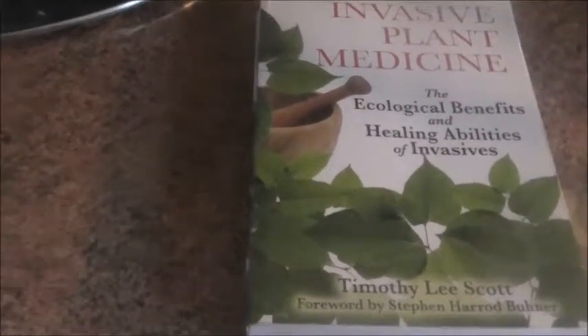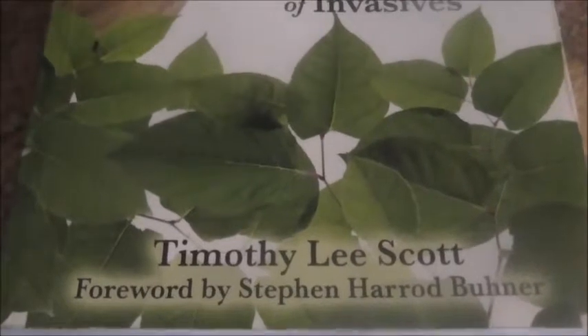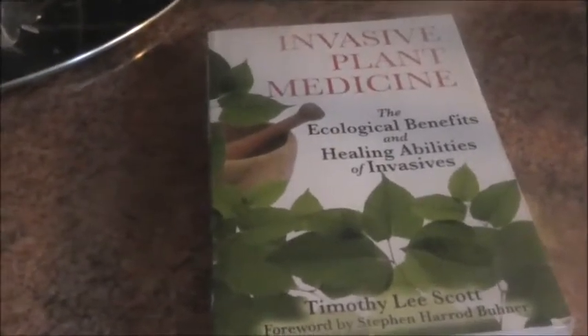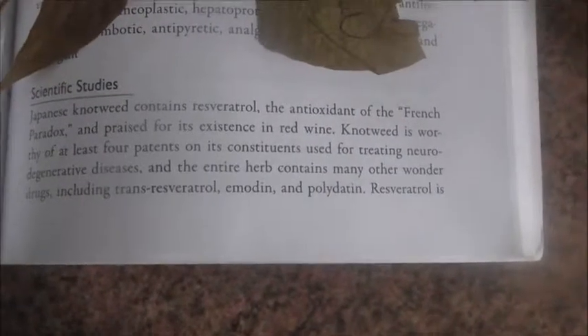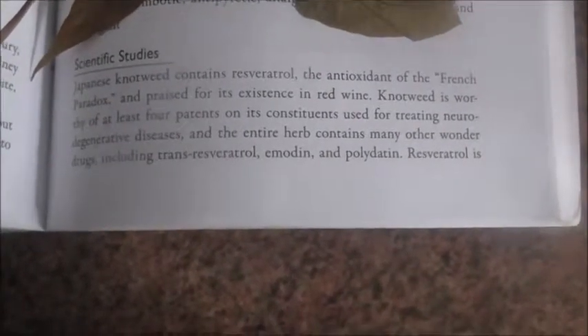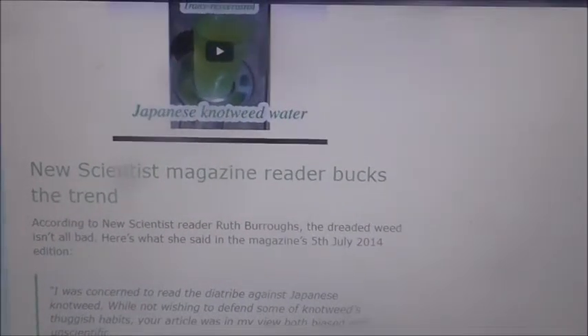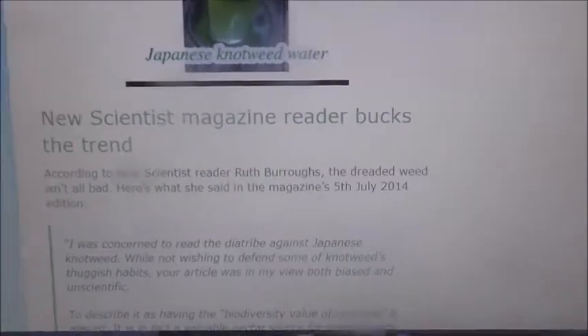In this book, Invasive Plant Medicine by Timothy Scott, he also mentions Stephen Buhner who I believe first found out that Japanese knotweed treated Lyme disease. Inside this book he actually mentions that Japanese knotweed has got four patents. Scientific studies show Japanese knotweed contains resveratrol — the French paradox. Knotweed is worthy of at least full patents; it has treated disease and the entire herb contains many wonder drugs including transverspiratrol. New Scientist magazine — Ruth Burrows is telling us that Japanese knotweed is not all that bad as we're told.